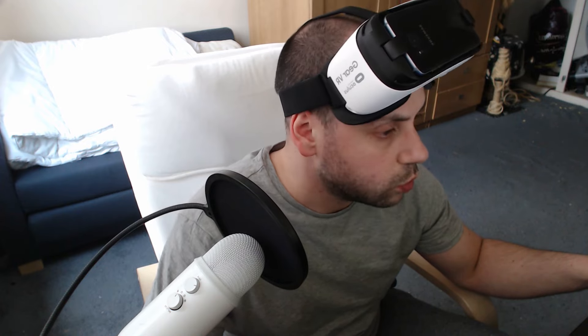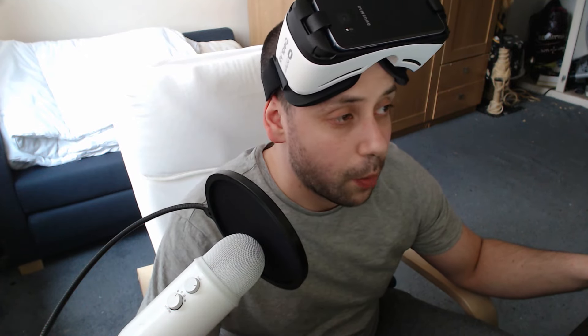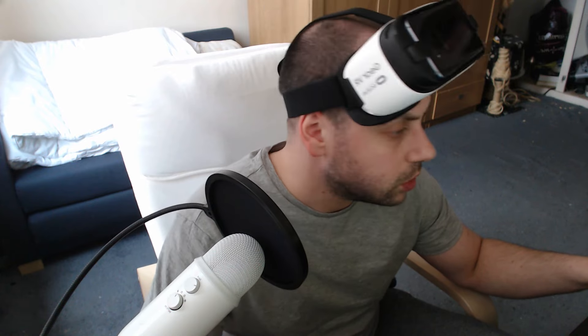I've got the HTC Vive as well, so with that you have controllers. I'm not sure if you can set the controllers up with VRidge. This is basically just for standing — you don't get the room scale that you have with the HTC Vive. I'm going to be sat here and it's basically just head tracking using the phone. You'd need the sensors for the walls too, but let's jump into the game and see how it goes.